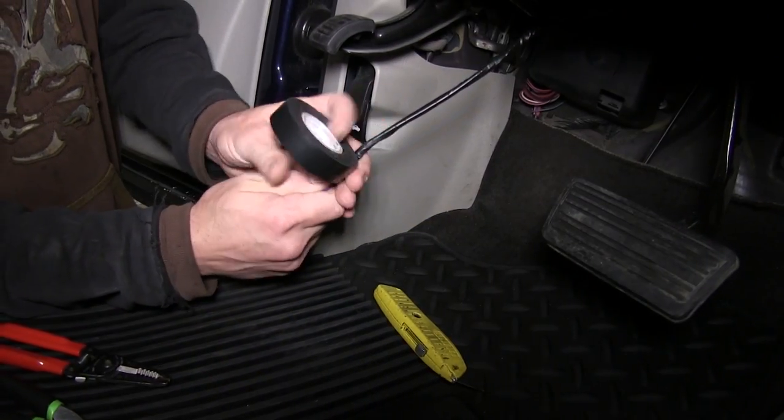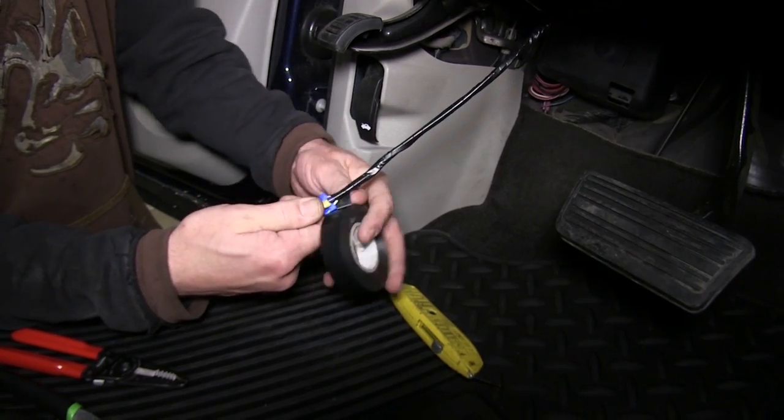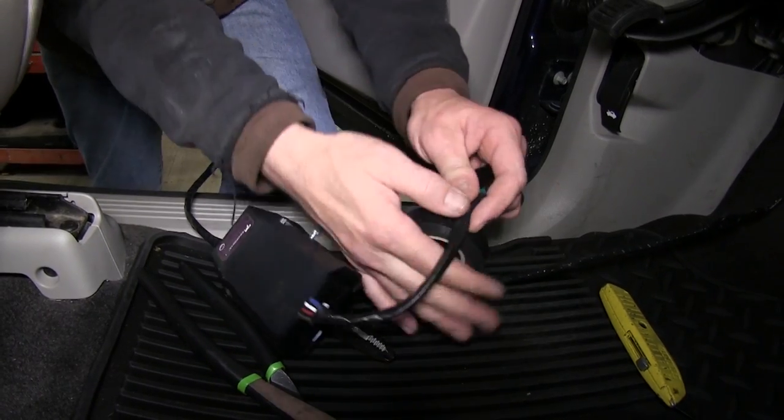Once we have made all these connections, we'll go ahead and wrap up the remaining portion of our harness with some black electrical tape. This will assist in keeping dirt, dust, and debris out of our connection points and clean up our install.